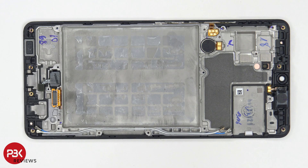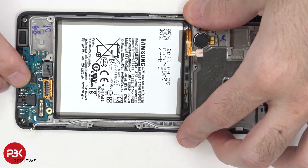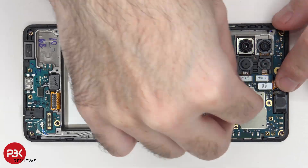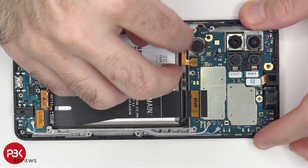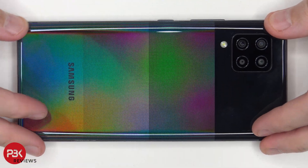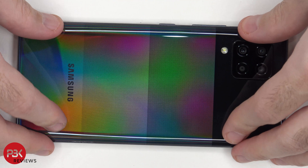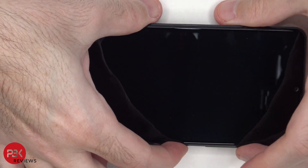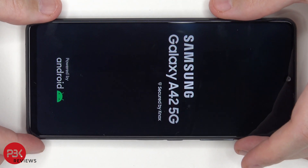Now I'm going to go ahead and put the phone back together. Once all the screws are back in place, apply new adhesive and reapply your back plate. Flip over your phone, power it on, and you're done.